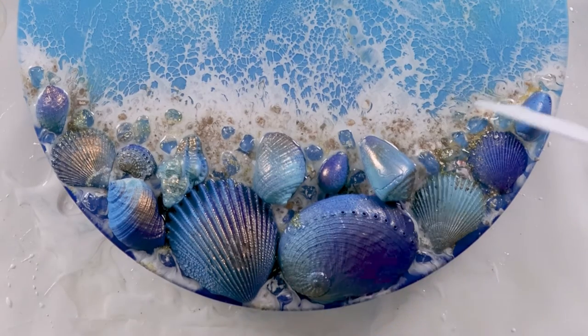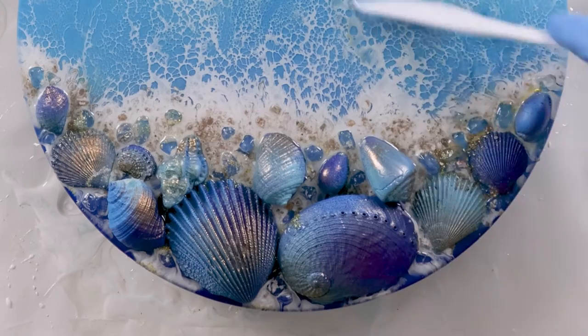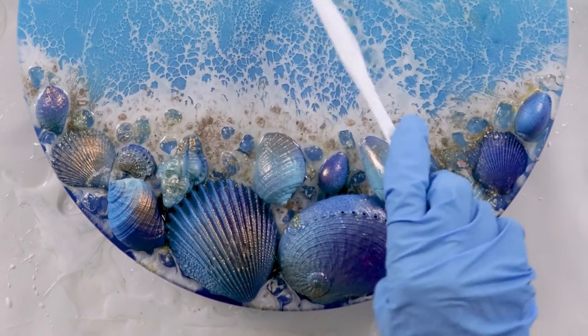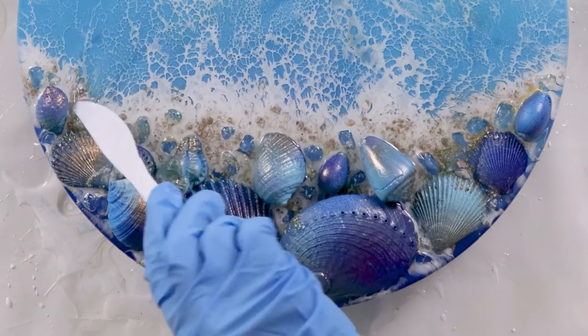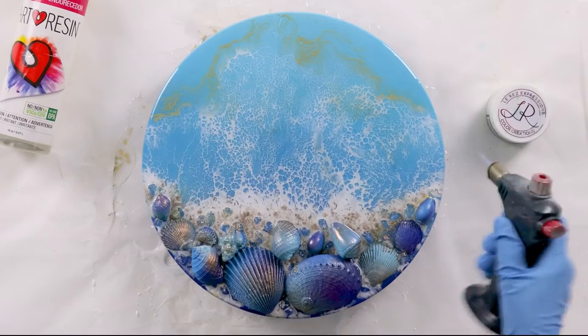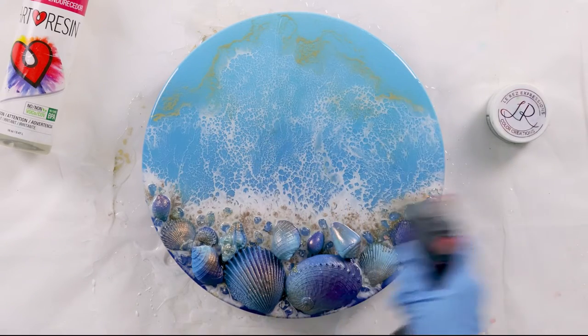She documented every scatter with a video and is sharing that with all her friends and family, so now she'll have this video as well to share. I feel very honored and very happy to have been able to make this for her — creating art with meaning is just something I really love to do.